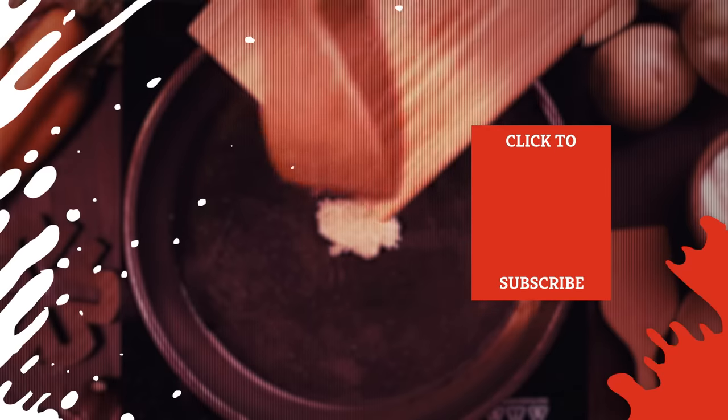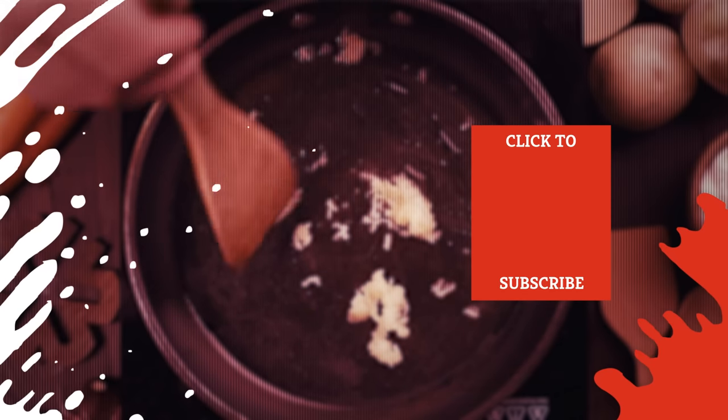Check out one of our newest videos right here! Plus, even more Mashed videos about all your favorite sandwiches are coming soon. Subscribe to our YouTube channel and hit the bell so you don't miss a single one.